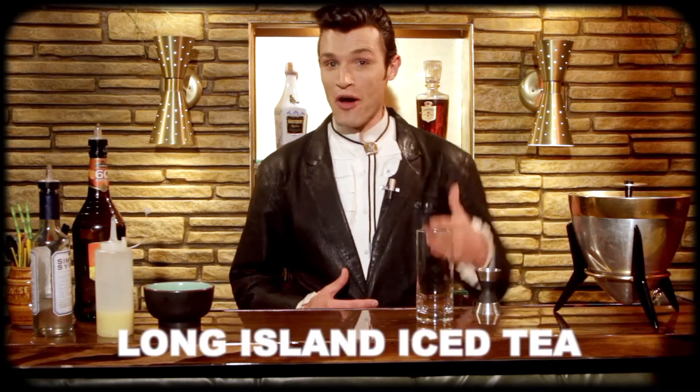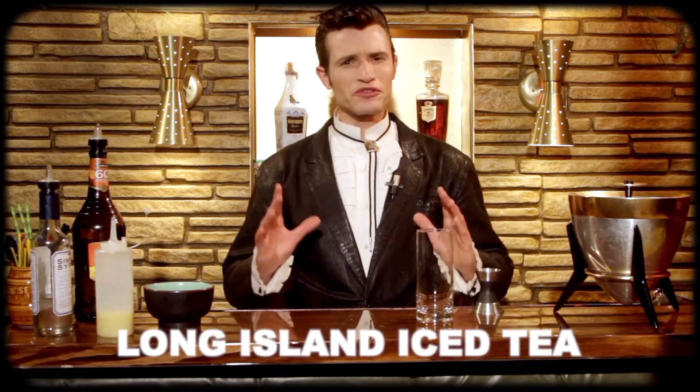Welcome to another installment of Mixing with the Geek. Today I'll be showing you how to make a Long Island iced tea, because the drink was so popular in the 80s. I think it's the perfect cocktail to match your episode on the top 8 celebrity albums of the 1980s.